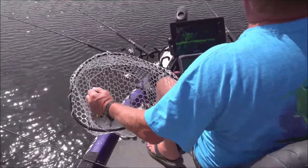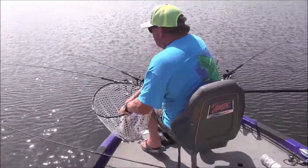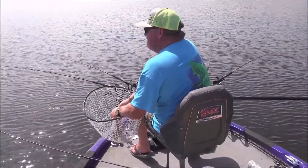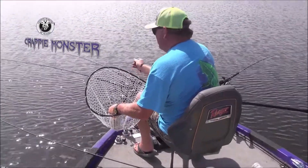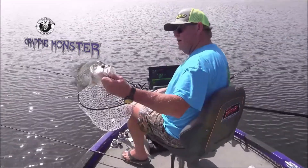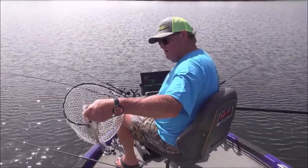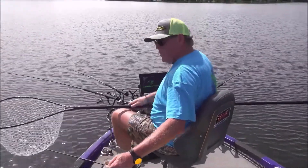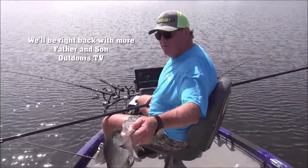Take one like that all day long! And them hoops are short — nice long one right there, long fish. Hey, we're pecking at them, we don't have a show yet guys — hang with me. Stay tuned for a word from our sponsors.